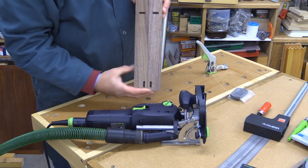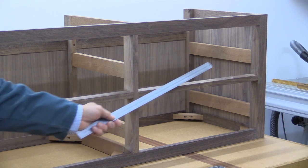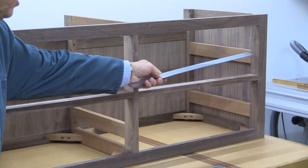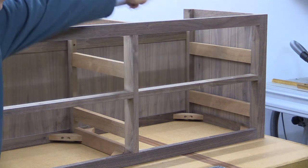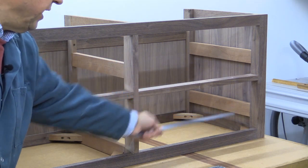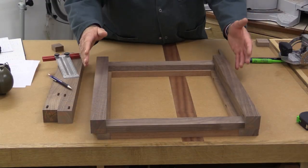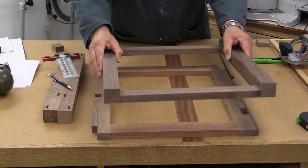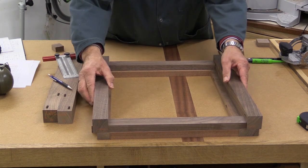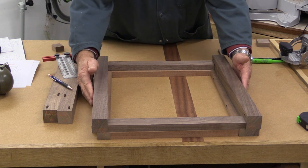The two ends are glued up next. They consist of a number of different pieces — a leg at the front and the back, a rail at the top and the bottom, and two intermediate rails used to take the drawer runner. Before gluing up, it's always good to have a confirmatory check — I'm just making sure the middle piece and one of the end pieces line up on those two faces. And they do, which is great.